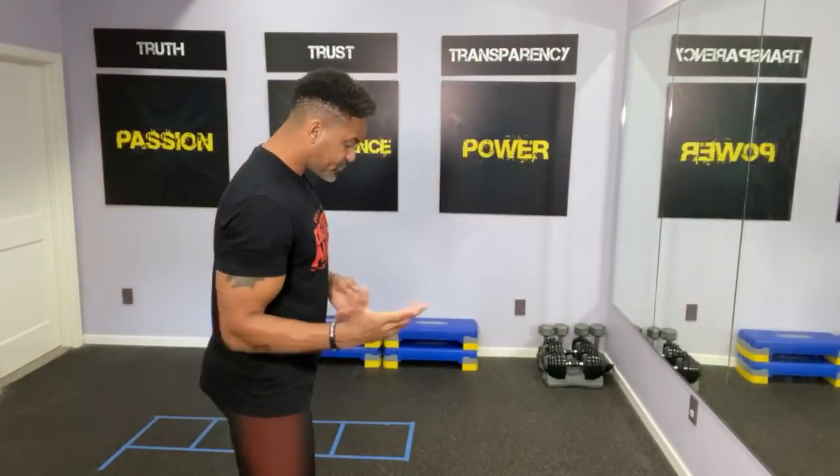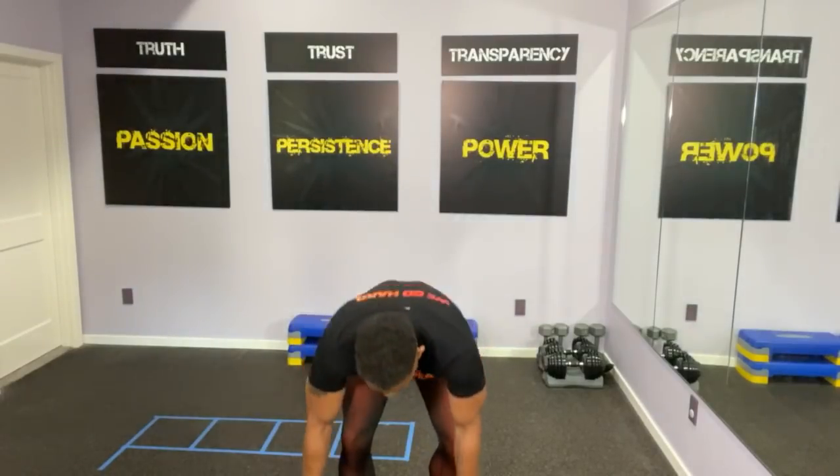Shaun T here. If you didn't do part one, I recommend that you do it. If you didn't do part one of this five-minute bonus series, make sure you do a little warm-up before we move on. Please subscribe to my YouTube — we're going to be giving lots and lots of tips here. If you completed workout number one, your body is already warm and we're continuing on.